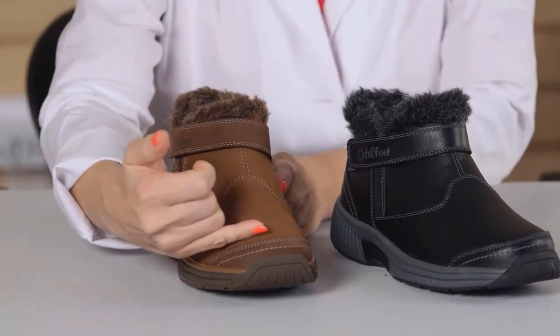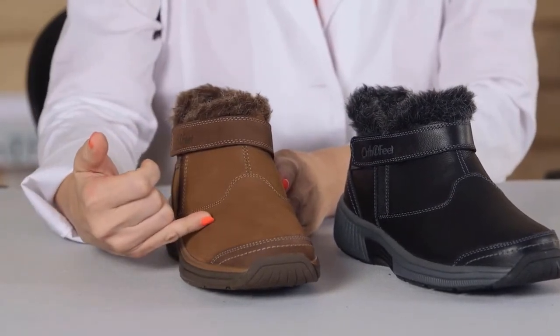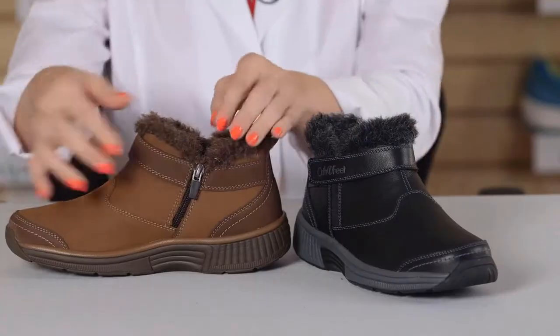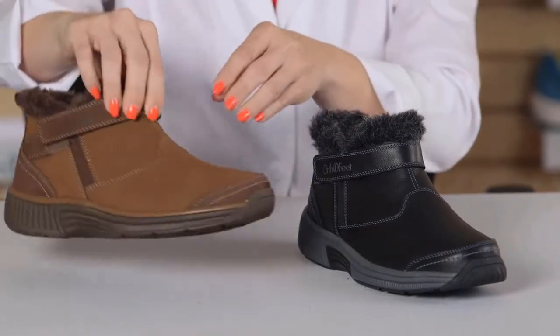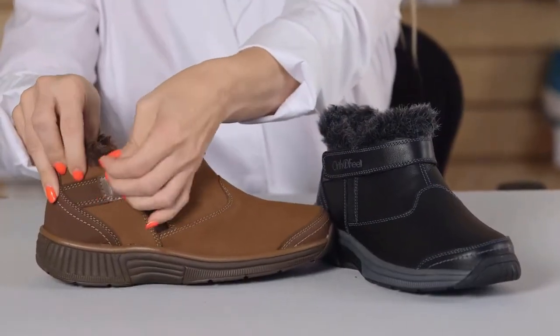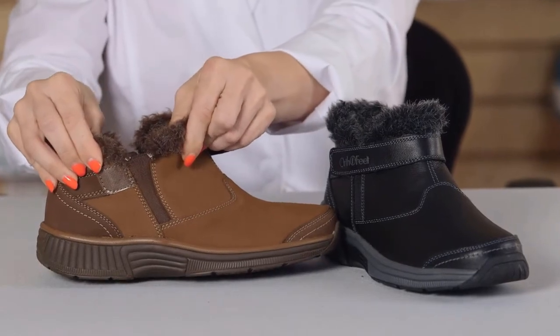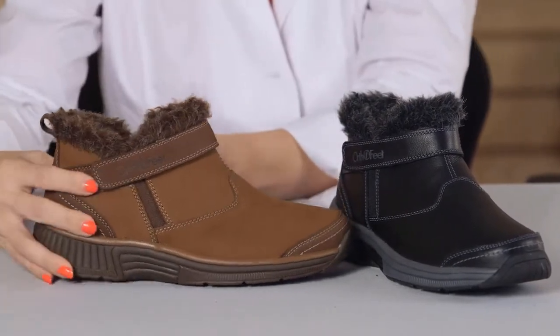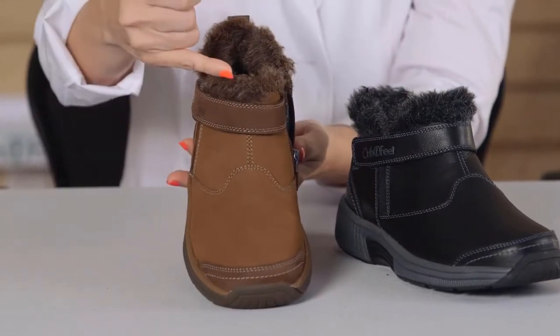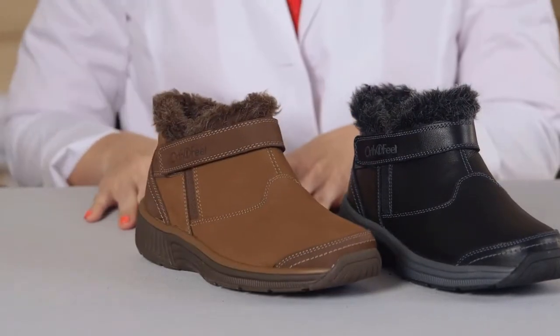The uppers are a water-repellent leather helping to keep your feet dry. This style is super easy to get in and out of thanks to the side zipper and a hook and loop strap with an elastic gore, which allows you to adjust the fit to your particular needs. They are designed with synthetic fur around the ankle area for style and warmth.